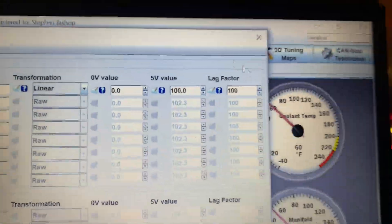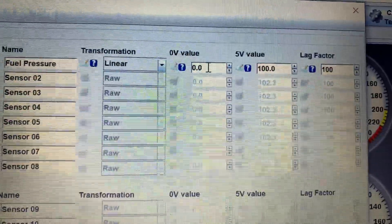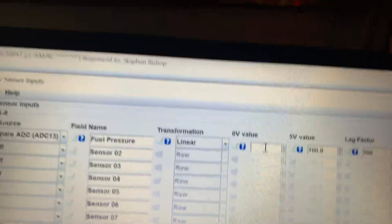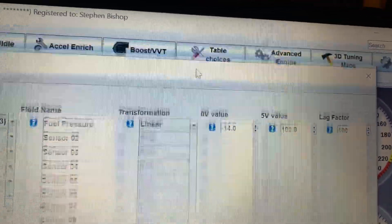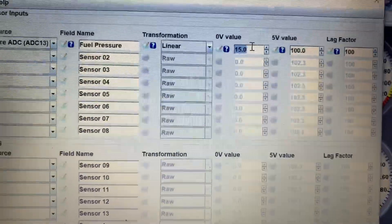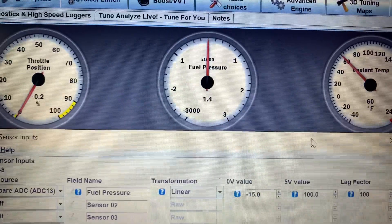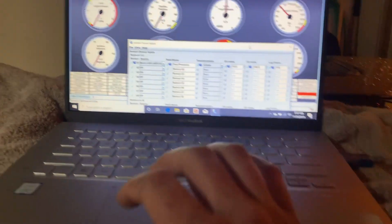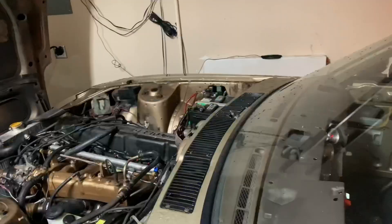The fuel pressure gauge is showing 14 at zero volts, so at zero volts we want this to say negative 14 to cancel that out. After burning the settings, we're at 2.3 PSI — I can get closer by being more precise. Setting it to negative 15 gets us right on the money. Now I'm going to hook the fuel line back up to put it under pressure — crossing my fingers it doesn't leak this time. We have the regulator set to about 45 PSI, so we should see close to 45 PSI on our gauge.